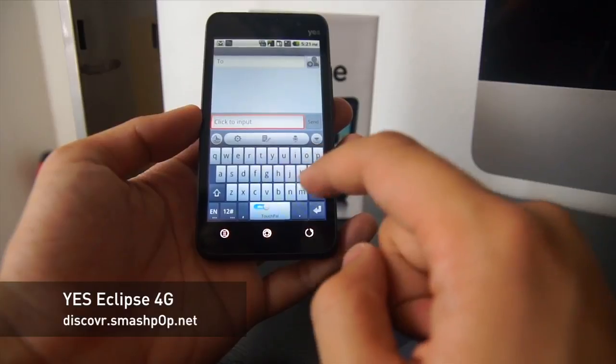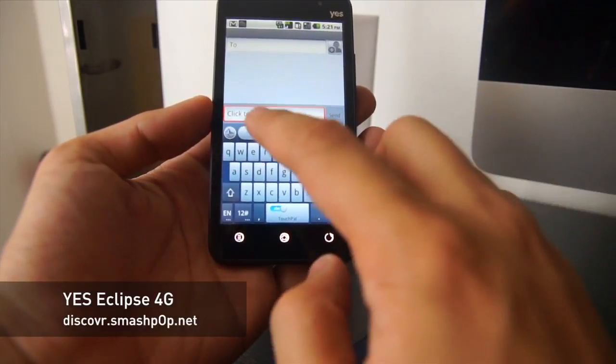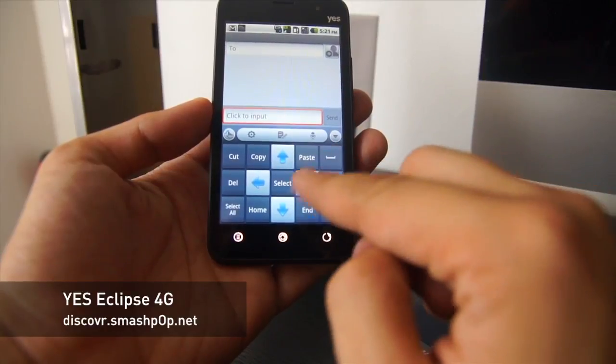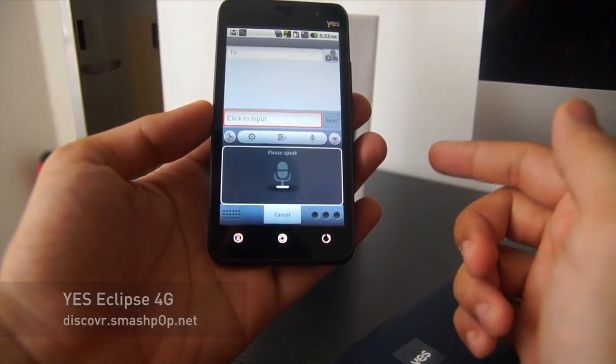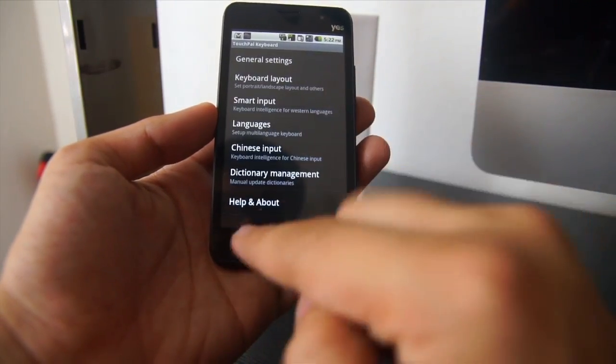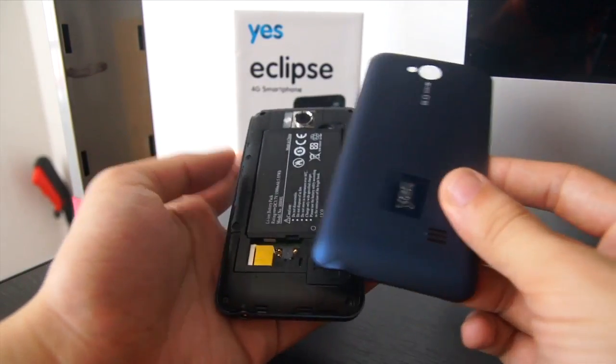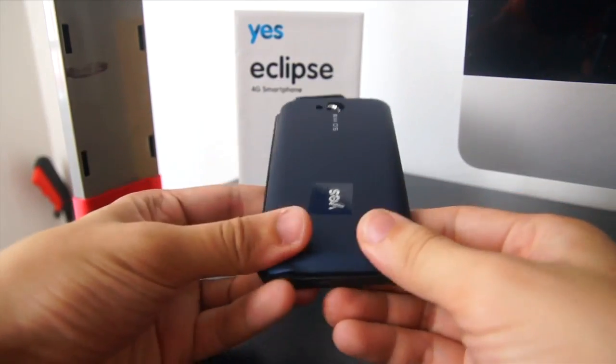The keyboard has swipe as well, and as you can see it looks a bit different because you can get options like copy, paste, and more. They actually built this from scratch, and as you can see there's also voice recognition settings. So this has been a quick preview of the YES Eclipse.